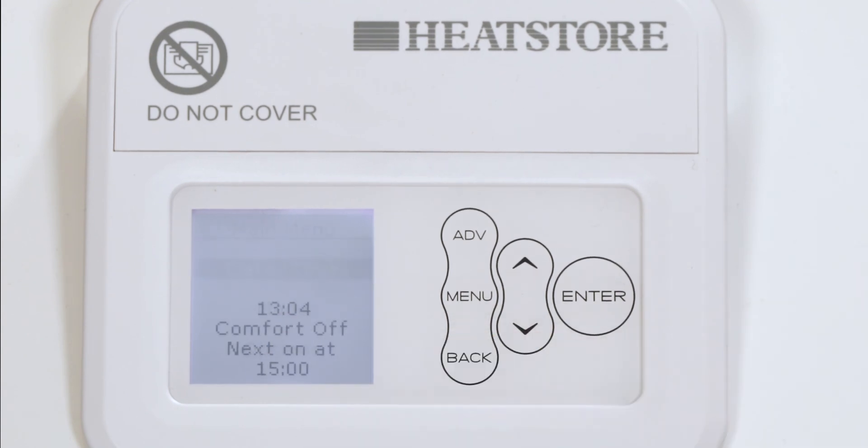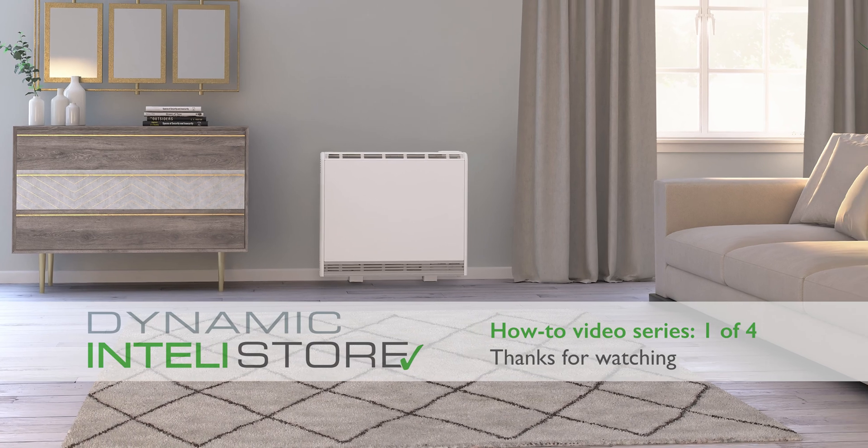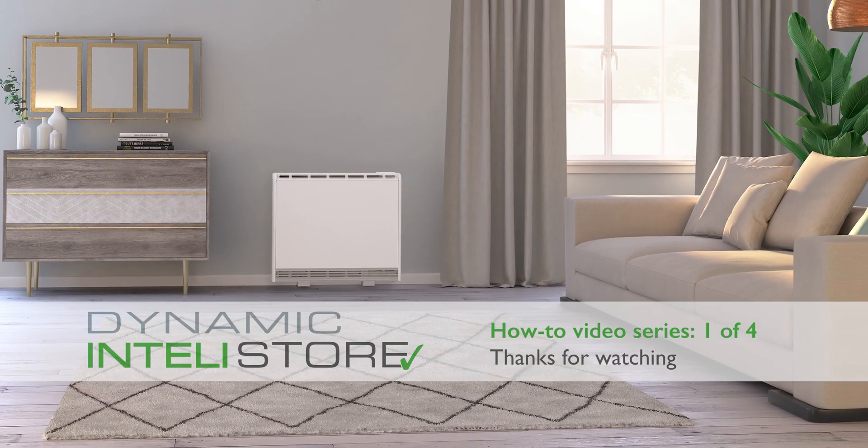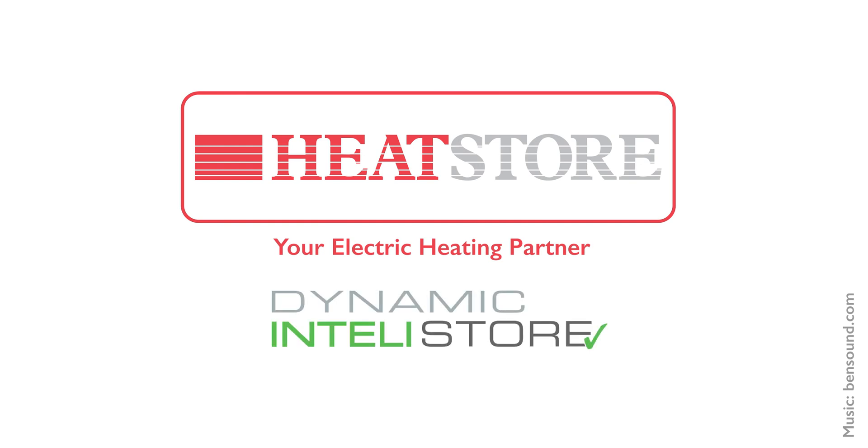The time is automatically adjusted in spring and autumn at the changes between Greenwich Mean Time and British Summer Time. The heater must be switched on for this process to happen. It is recommended to check the time every couple of months and adjust if necessary.